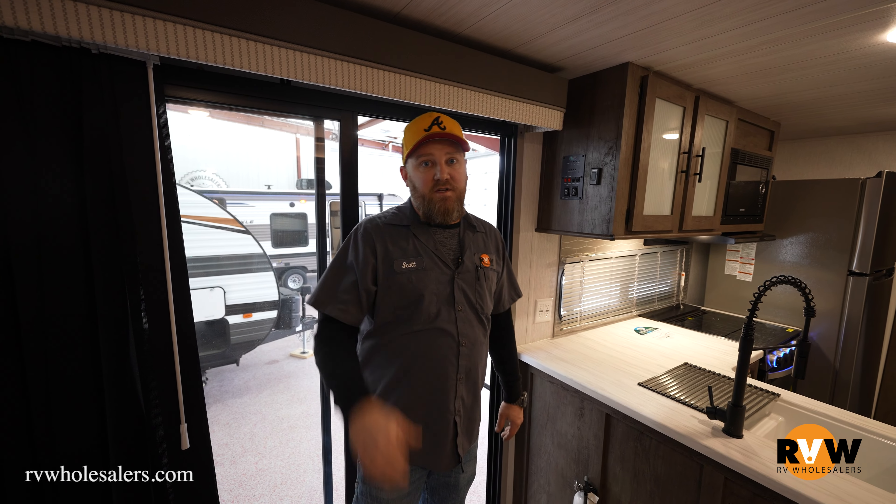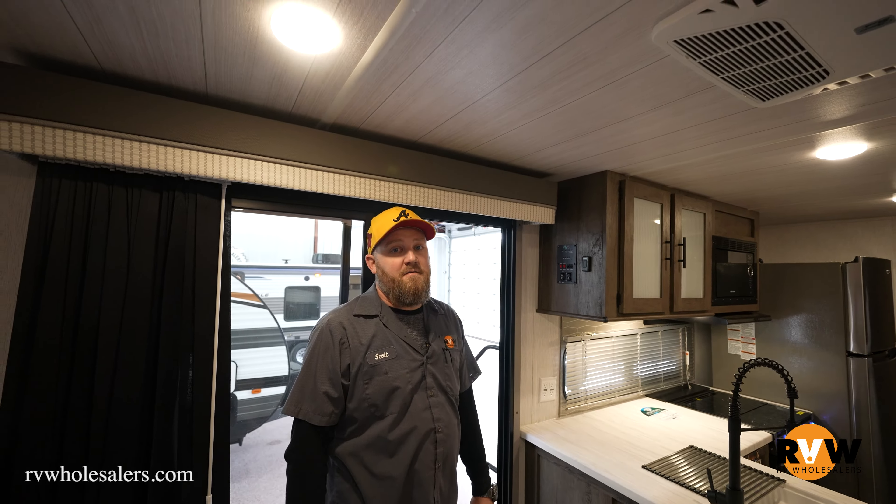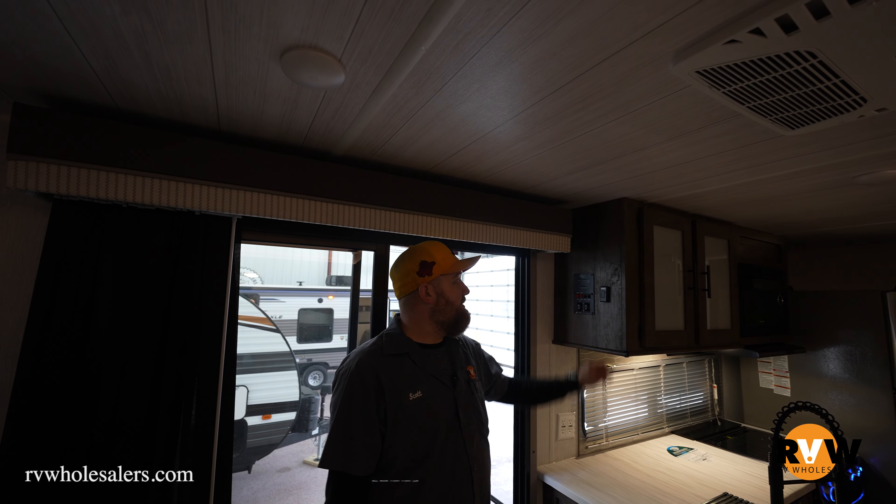It's very common to find these kind of lights in your slide rooms or in bunk rooms where there's not a switch on the wall — a simple push of the button turns them on and off. This particular unit also has the dimmer that you can touch to turn them on and off.